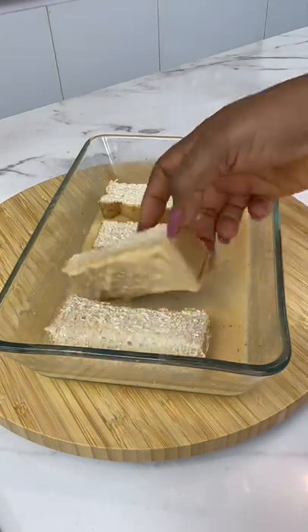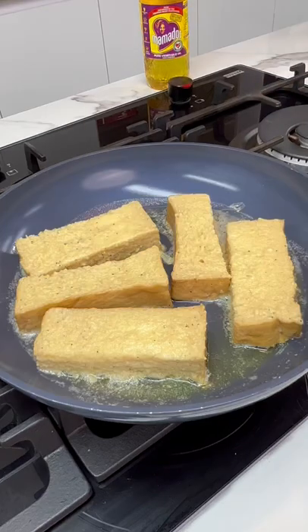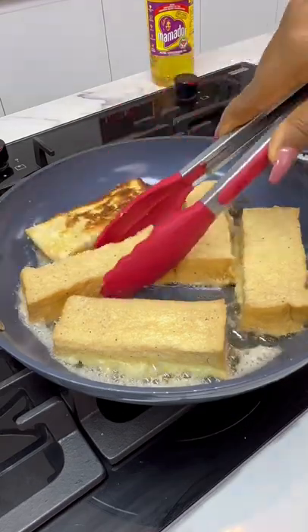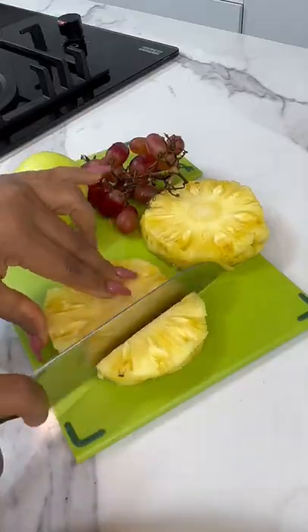Now soak the bread in the egg mixture but don't soak it for too long. Put it back in the pan and allow this to cook gently until both sides are nicely browned and then take it off the heat — and that's it, it's ready.